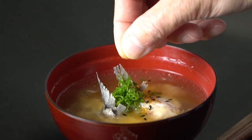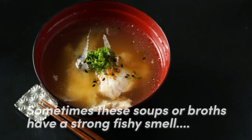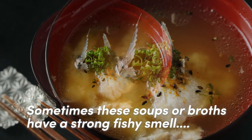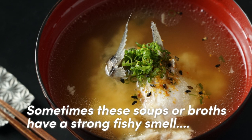Savory clear fish broth and miso soup with no fishiness. Though we're no stranger to fish soup or fish broth, sometimes these soups or broths have a strong fishy smell and taste which some people may not be so fond of.